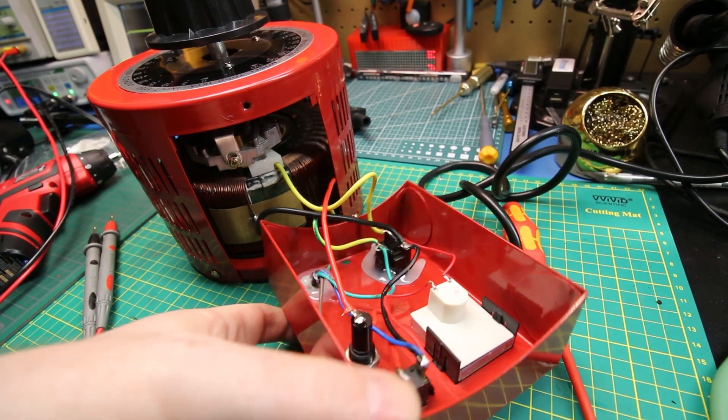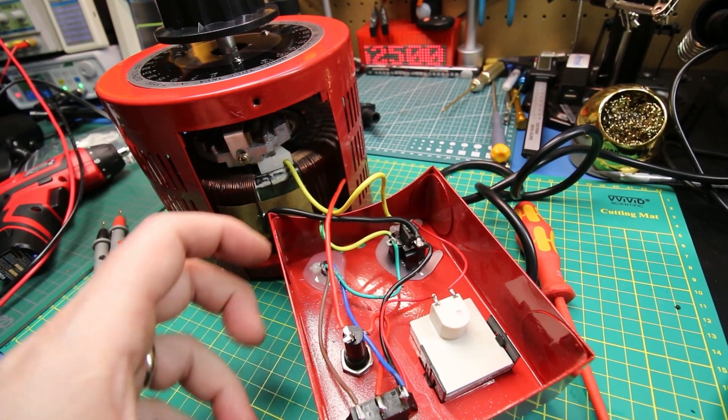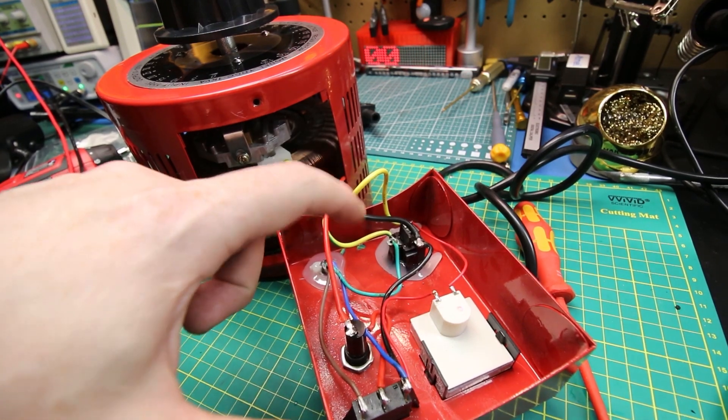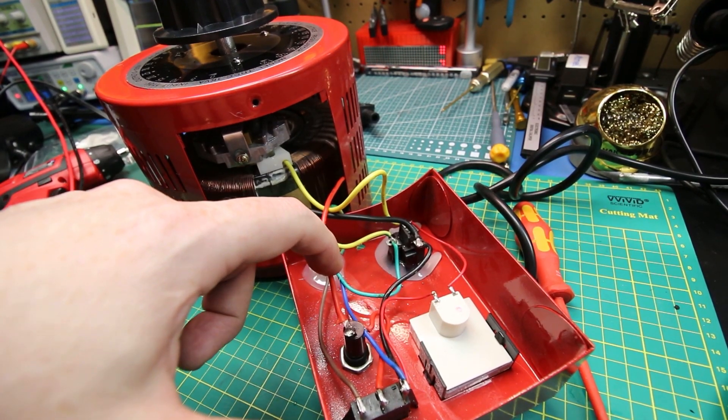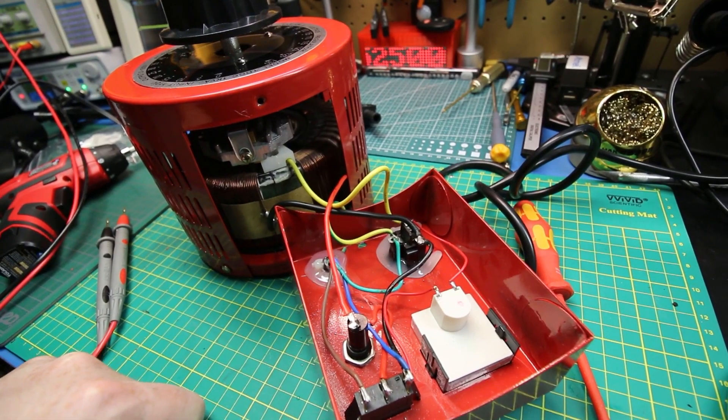I triple checked before I soldered that. This is the only way this makes sense to me. I've got the wiper and the one side of our transformer coil swapped now and soldered on. Let's see what it does.